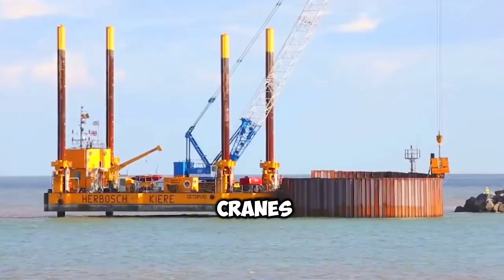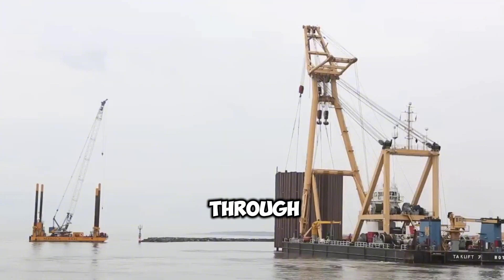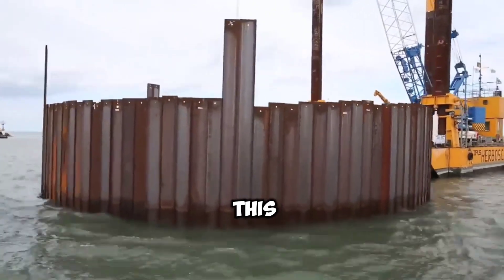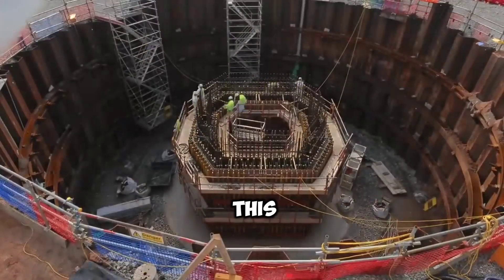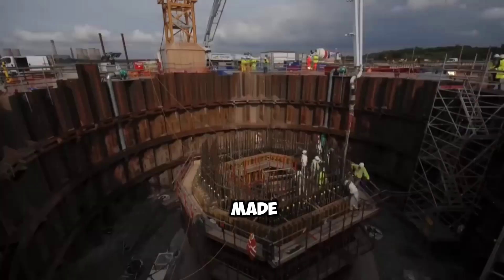In places where such cranes cannot be used, the cofferdams are rolled into the river and taken through the water to the required place and constructed. Once they are lowered into the water, the next job is to pump all the water inside and throw it out. In this way, the entire water is pumped and the inside of the cofferdam is made like a normal dry place.